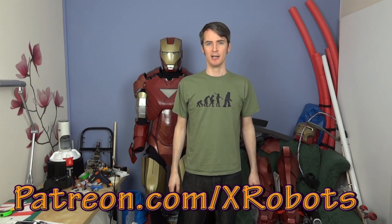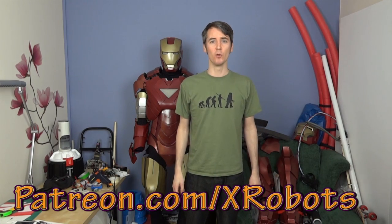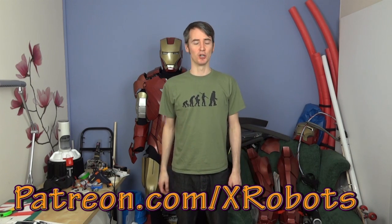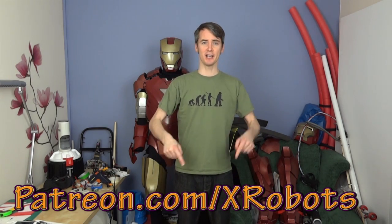Also, don't forget to check out my Patreon crowdfunding campaign. Help me achieve my goals and get some rewards, including access to an exclusive live broadcast with me. Have a look at patreon.com slash xrobots.